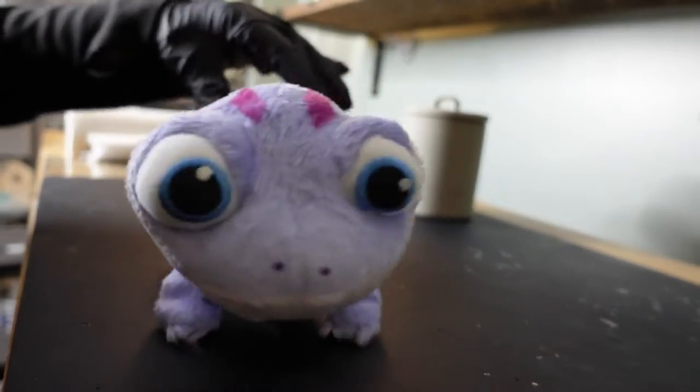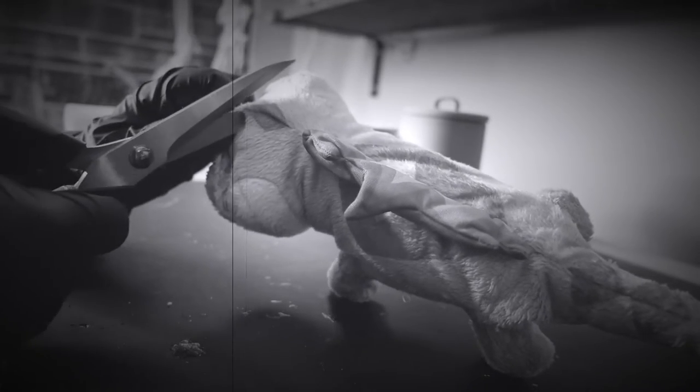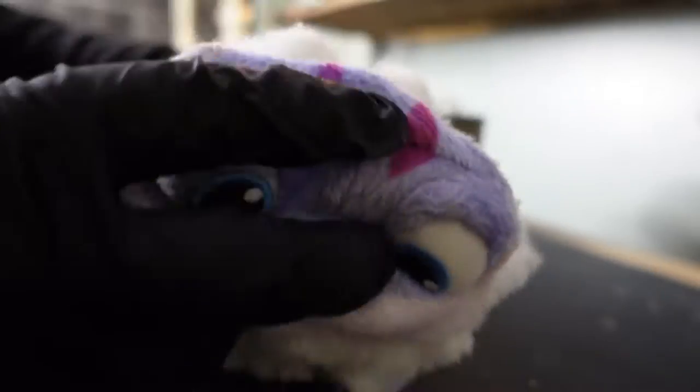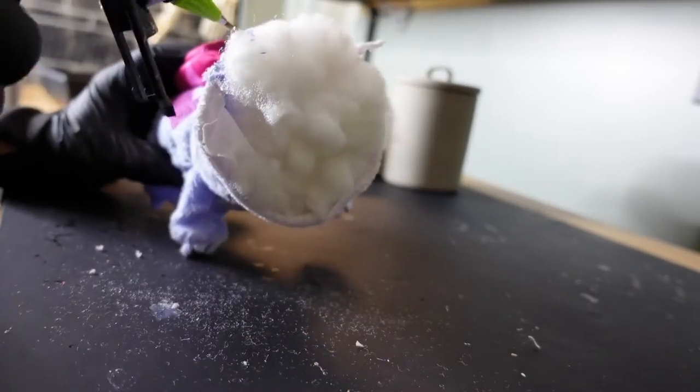Hey, want to see me transform this cutie into a creep? Well, keep watching. Let's have a moment of silence for the first cut. Okay, back to business — first I'm ripping off his face and pulling out the excess stuffing.